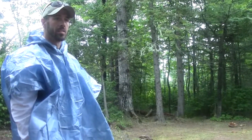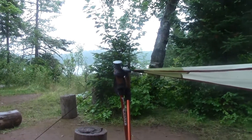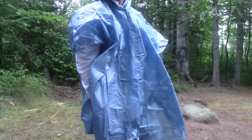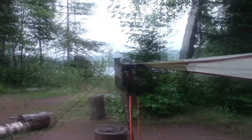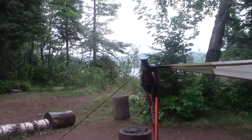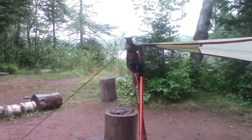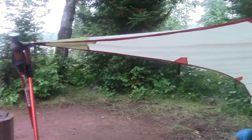All right, we're just about ready to go. I don't know if you can hear that but it's raining quite a bit. Today's Tuesday — we're leaving from Lake Richie and we're heading to Three Mile, about 10 miles today in the rain. Not the funnest thing, but it's kind of par for the course. I'm going to try this Gatewood Cape out for the day, see if it keeps the rain off me and my pack.